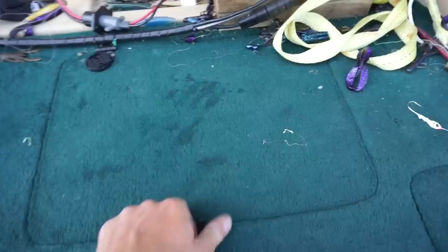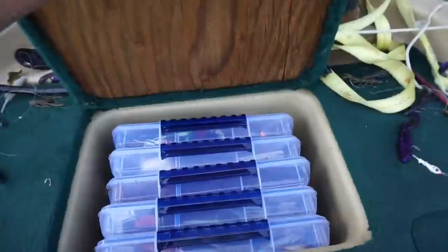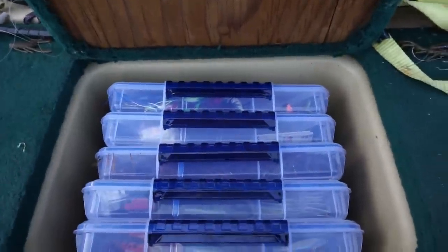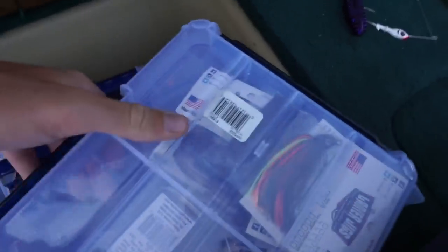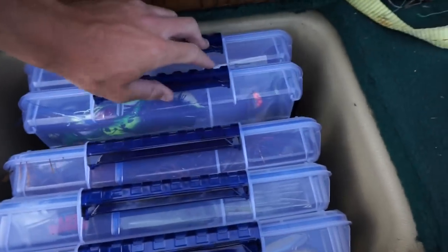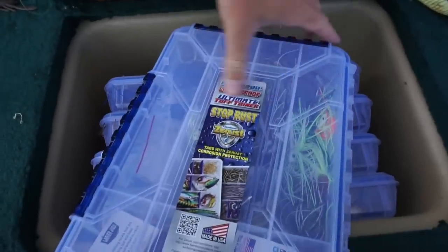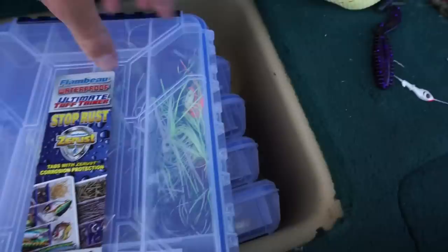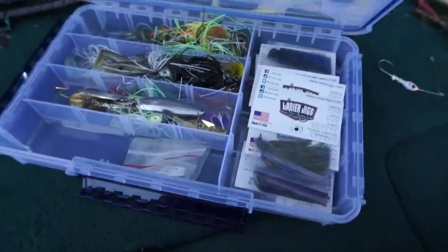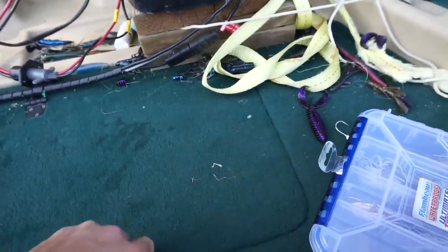We have hard baits and other random assortment of stuff here. The model number on these boxes is WP5005 if you want to get them — I really like these, I just got them and they're awesome. Supposedly, what Flair was telling me, the dividers inside will actually absorb water if any gets in — so you don't have to put little tabs in there, which is kind of a relief. That apparently also keeps your hooks from rusting. I believe his word on that.